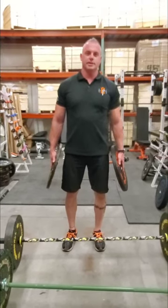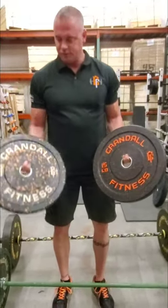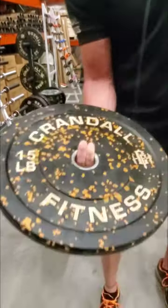Hello, I'm Sean Crandall of Crandall Fitness. Today I'm going to show you the difference between the types of bumper plates that we carry. First you have your smooth, indoor, mostly dead-bounce bumper. It's made of melted rubber — as you can see, it's smooth.